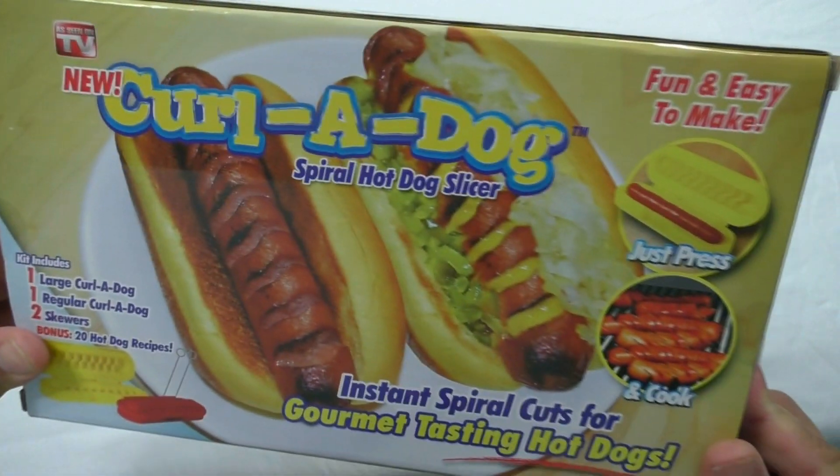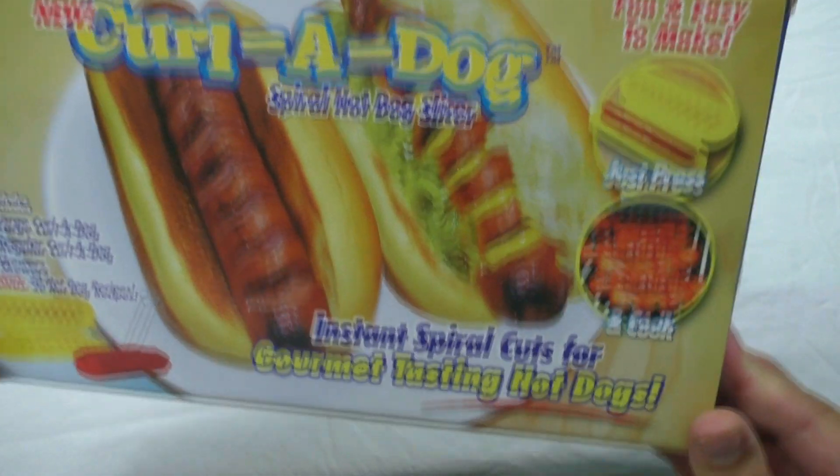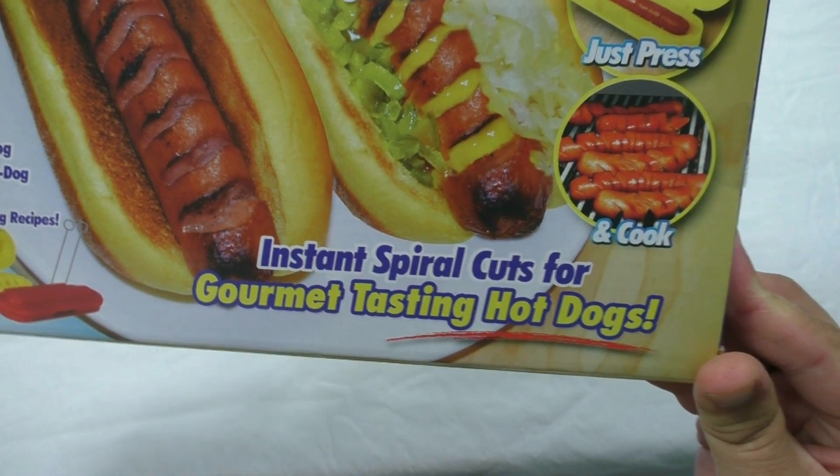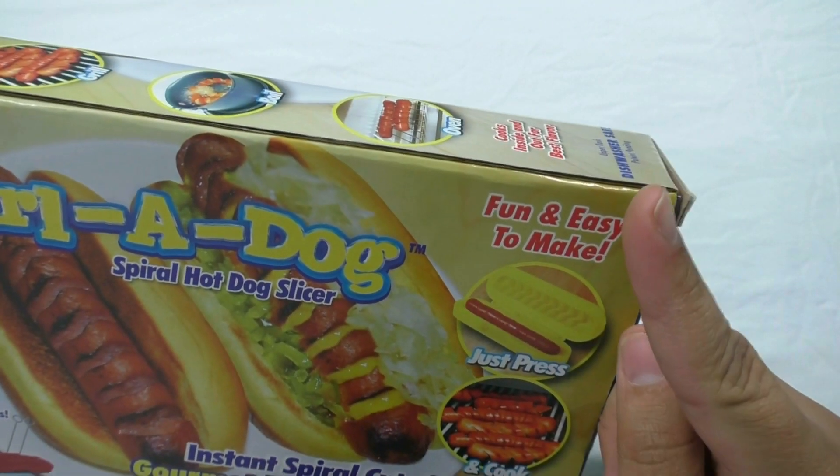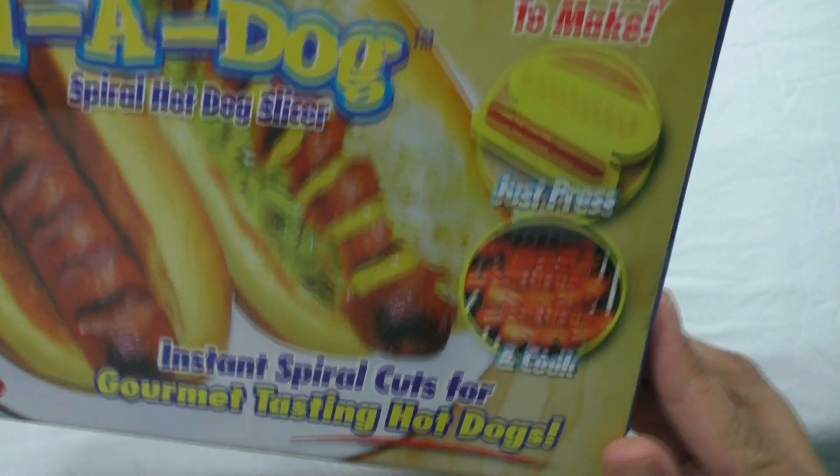As Seen On TV — New Curl-A-Dog Spiral Hot Dog Slicer. Instant Spiral Cuts for Gourmet Tasting Hot Dogs! Fun and easy to make! Just press then cook.